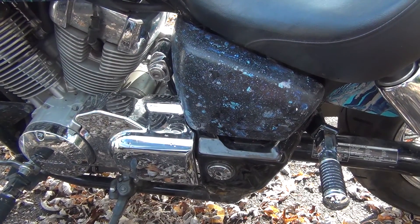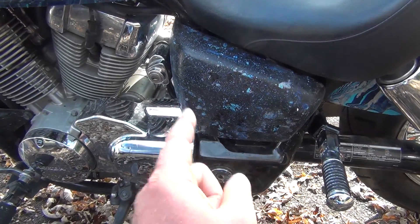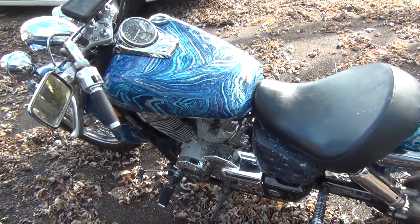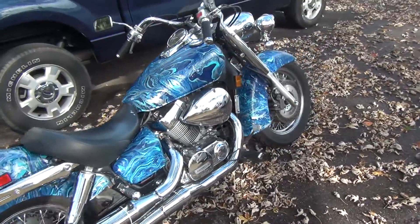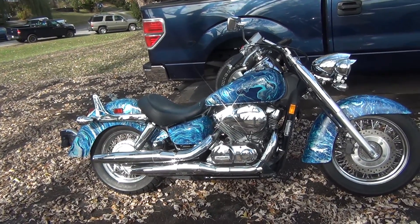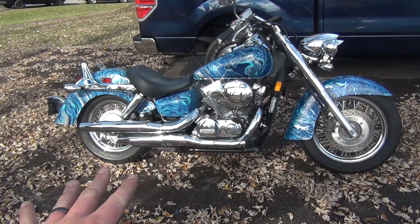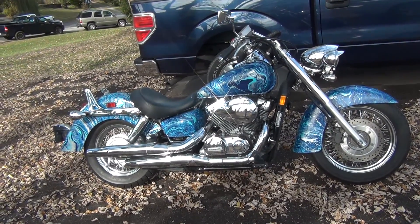I can't reuse it — it's really bad. So when I get the new chrome side covers, I might just keep them chrome or paint the one that's missing. Looking at the engine, it's all chrome, so I think chrome on both sides would look really good with the paint job. I'm trying to decide — chrome might really set it off with the engine and exhaust. I'll probably just see what happens and go with it.